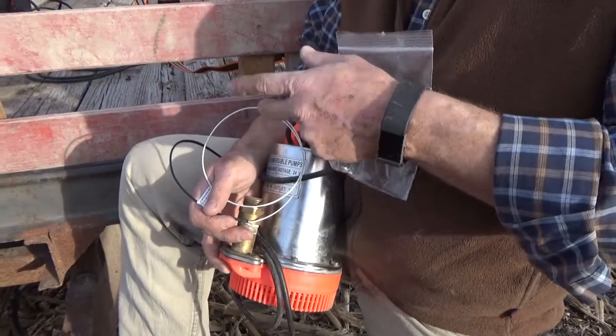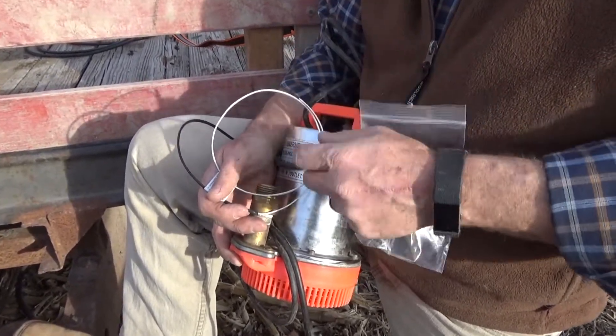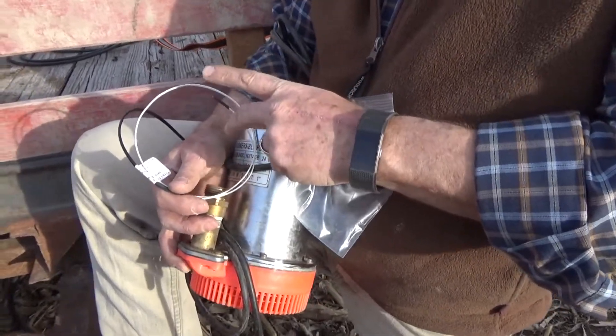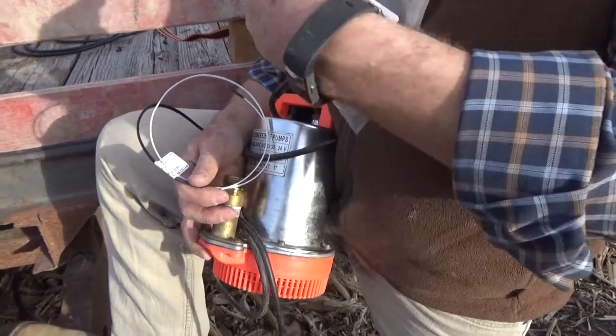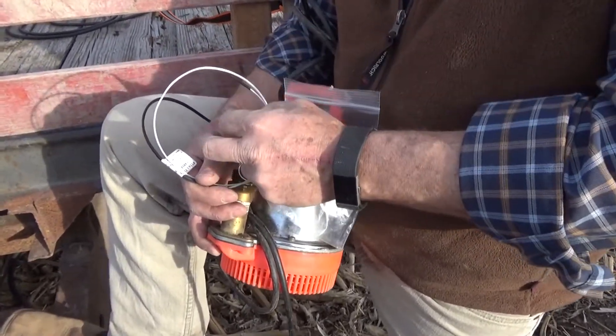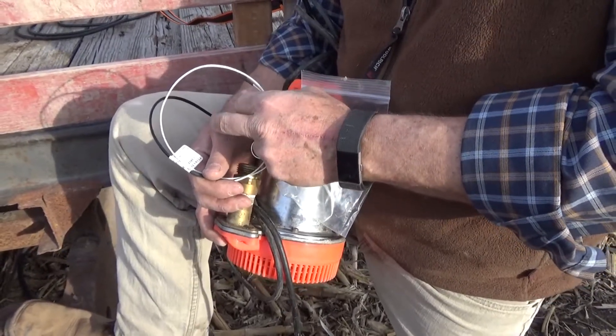Actually, if the water level in the creek would change, it should regulate itself. So this heater is always going to be right at the level of the water in the creek. And our timer is going to turn on, that'll heat that little piece of pipe up, and then it'll be able to flow free when the pump turns on.